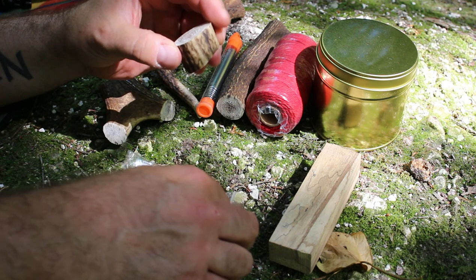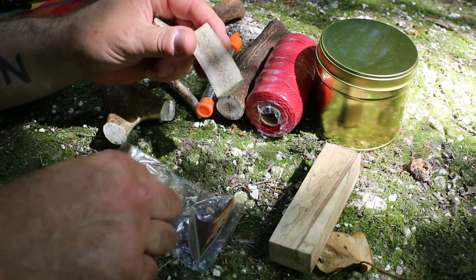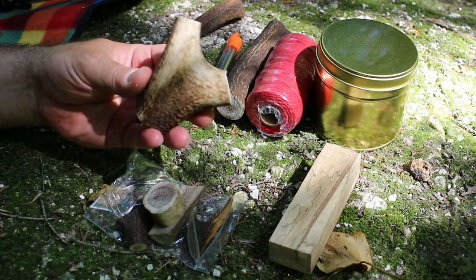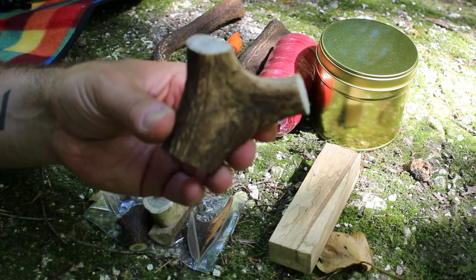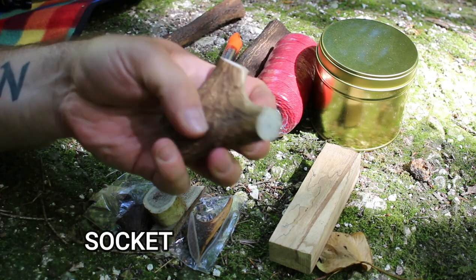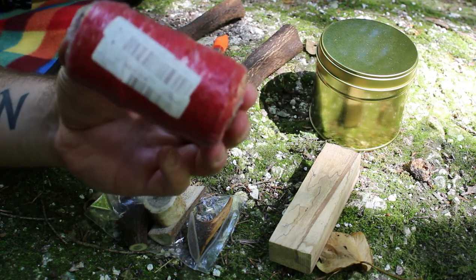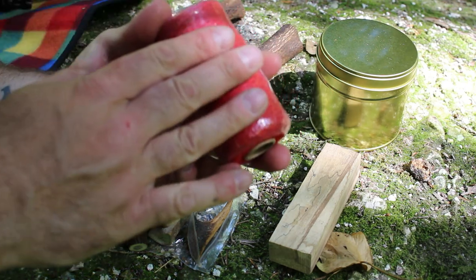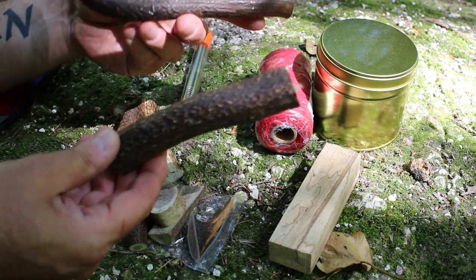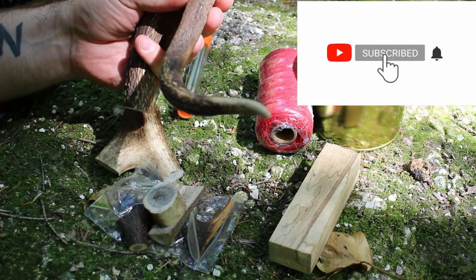You get small bits of antler, so you can make maybe toggles out of it — just use your imagination a bit on this. Then you have larger pieces of antler, which would be good for maybe holding a bow drill set, bit on top there. Then you have some even larger pieces of antler — really good sized pieces. I was a bit surprised by how much I actually got.